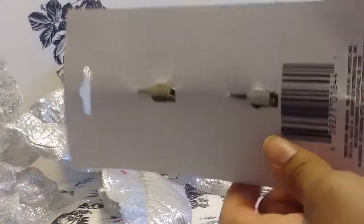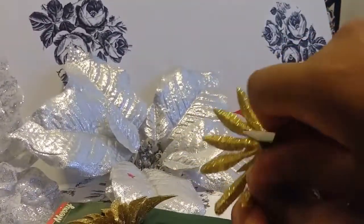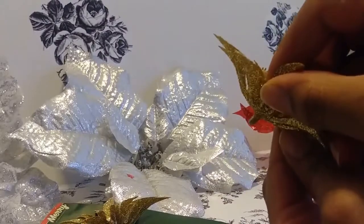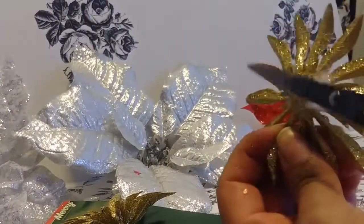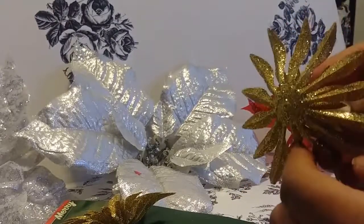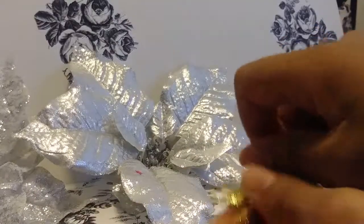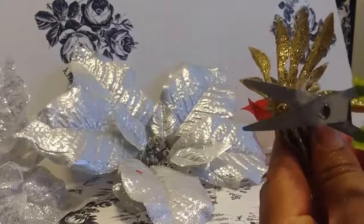They have hooks on them, so we're gonna take them off the packaging. The hooks just slide right out, and as you can see there's a little bit of stem right there. We're gonna take some scissors and cut that out. Don't worry about the flower coming apart because it's all glued together. We want that as smooth as possible for it to fit on the candle holder. Take this out, pull the hook right off, and cut that little stem off.